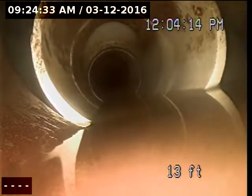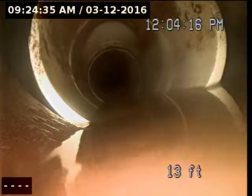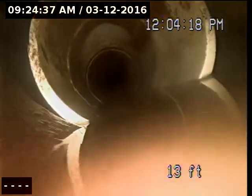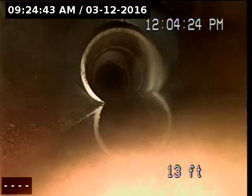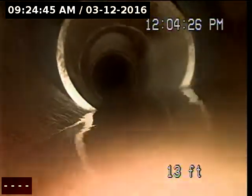And you can see the stack coming up. It's a two-inch stack. And then you can see the size difference. There's a little opening in the top there where it's not completely sealed.